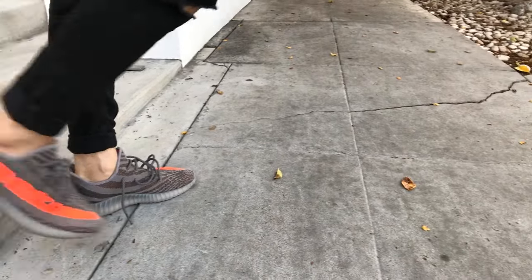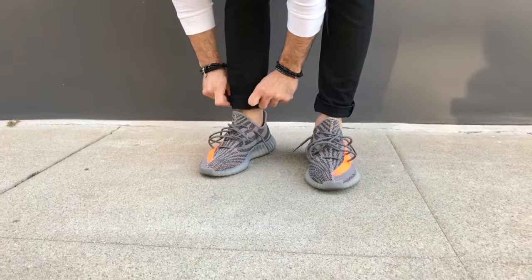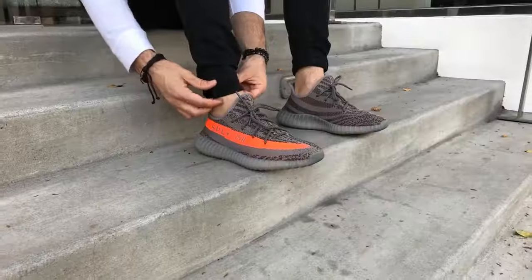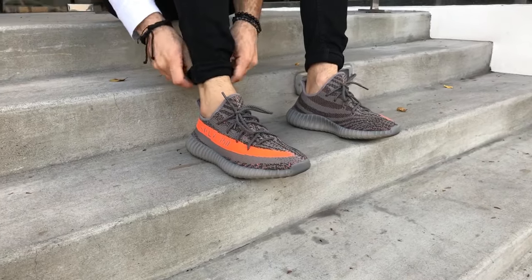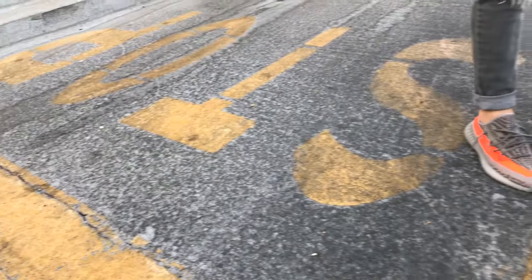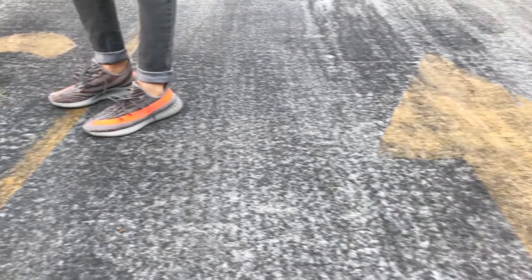If you're going for the no-show socks, I'd also wear some skinny jeans and show a little bit of your ankle by cuffing the jeans, to give your outfit a nice tailored fit and look. This will also help you show off the shoes instead of hiding them with the jeans. Let me know in the comments if you want a video on how to cuff your pants properly to show off your sneakers.